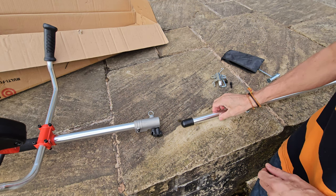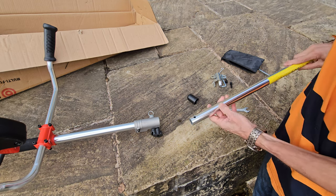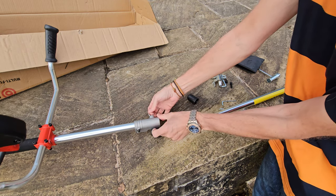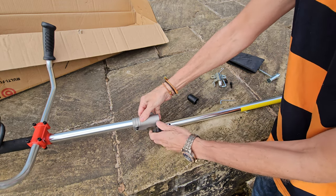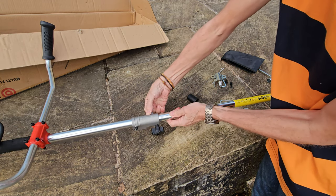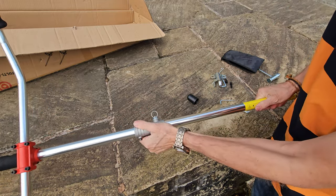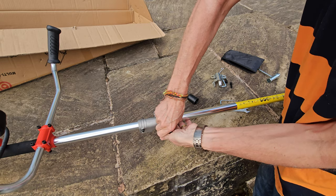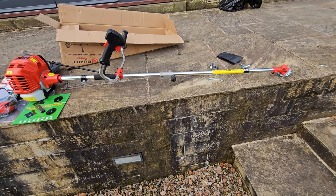Next, to attach the bottom section onto the main section, take the protective rubber cap off. There's a hole there — the purpose of that hole is there's a pin on the inside. When you pull that, the pin comes out. Loosen this off and you should just be able to pop that in and pull the pin back. You can see the pin has dropped back into place, locking it in. Tighten this up and it isn't going anywhere — fully assembled.